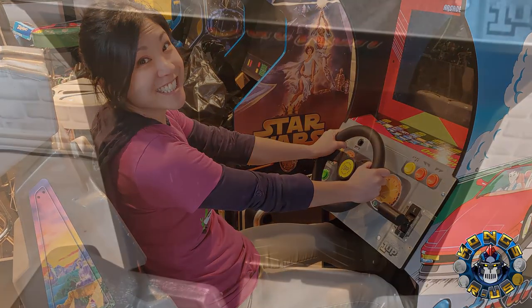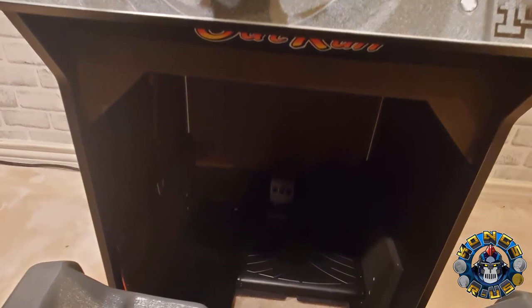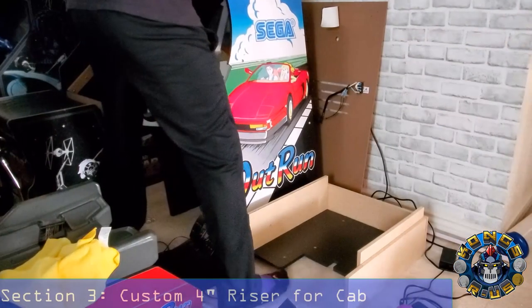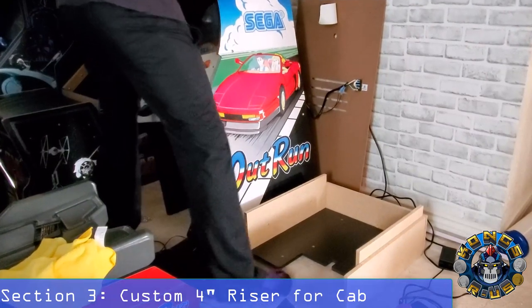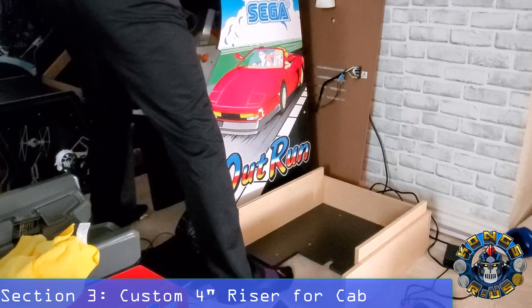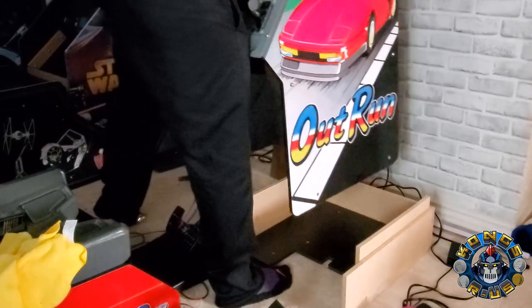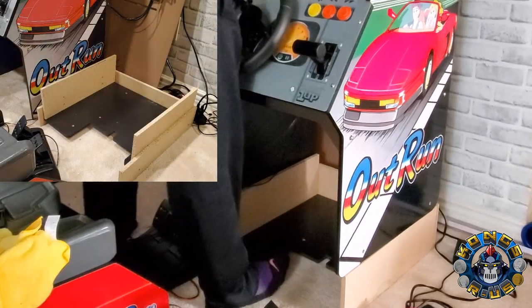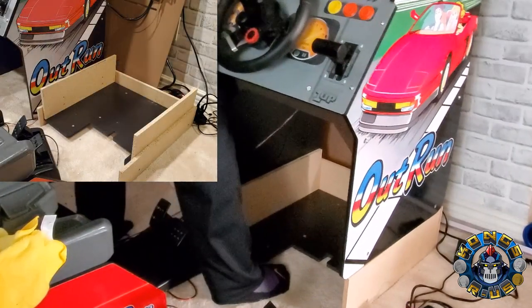However, even after I cut out the front part of the K panel, my 5-foot-10-inch frame felt too big to slide in comfortably. So I decided to design and make my own custom riser for the cab portion and initially started by making 6-inch panels attached to the stock bottom board. After initially testing it out, 6 inches was still too high, so I shaved it down to 4-inch panels on all sides, and it worked much better.